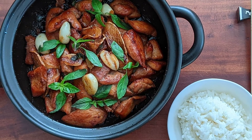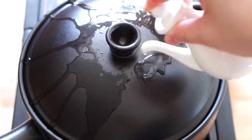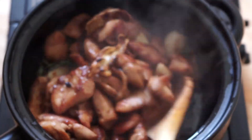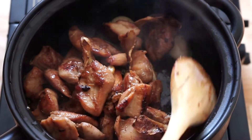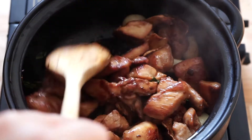Hi, welcome to Simply Flavorful. Today we're making three cup chicken, a dish that originated in China and became very popular in Taiwan. This dish has many regional variations over the years. Here I'll show you a great version and how to make it at home.